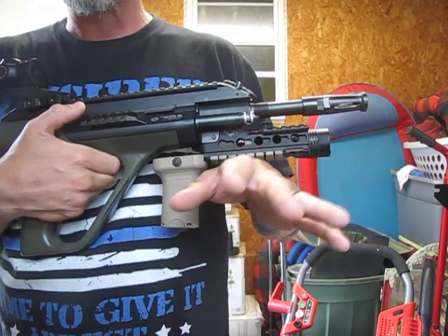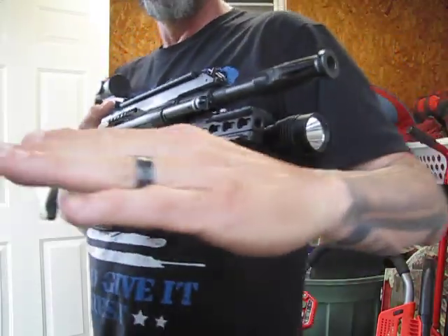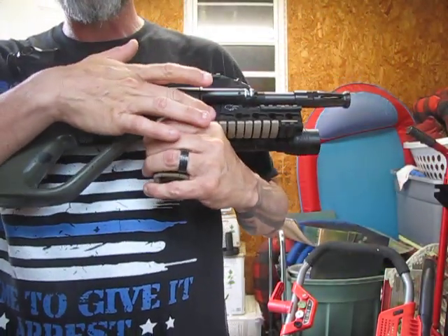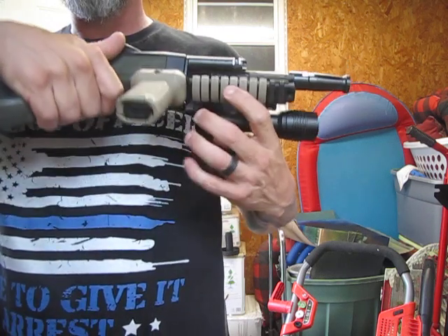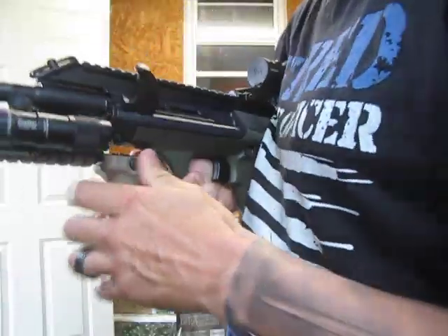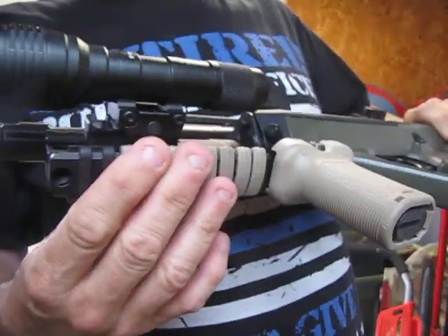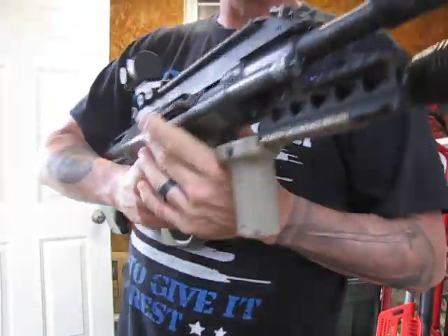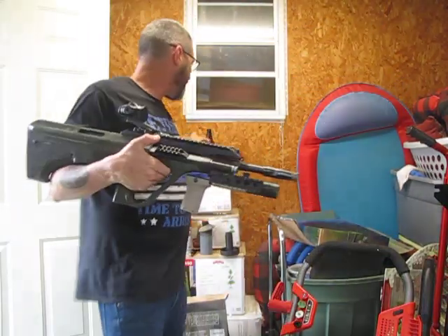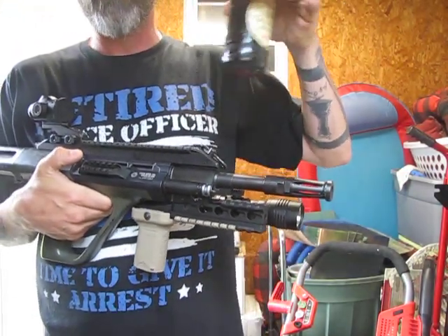You want to find your even spot — I call it your balance spot — because you don't want it up, you don't want it down, you want it even. Now after you do that, you'll set your rail section at the bottom because your rail section is going to cover where those screws went, and then you're going to put your other rail section the way you want it. What I highly recommend is don't do anything with the gun — leave it alone and let it sit for at least a good two days, because you want that blue Loctite to set.